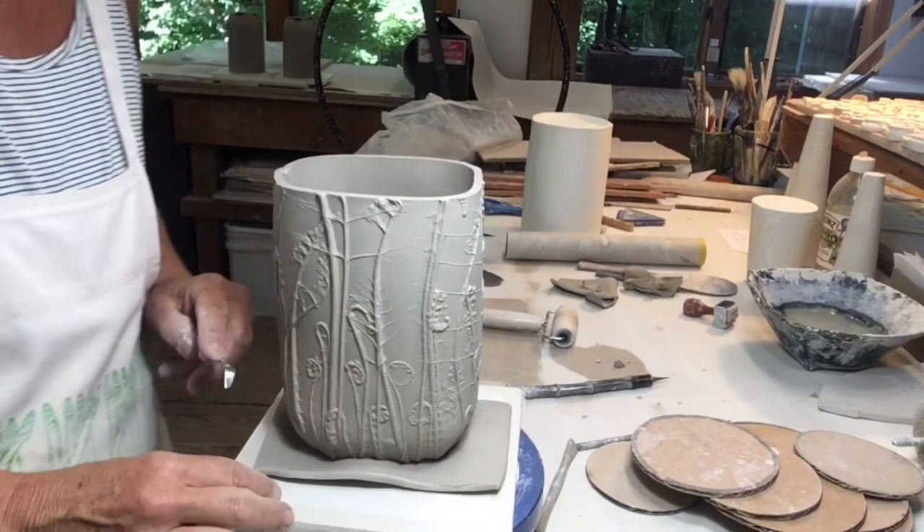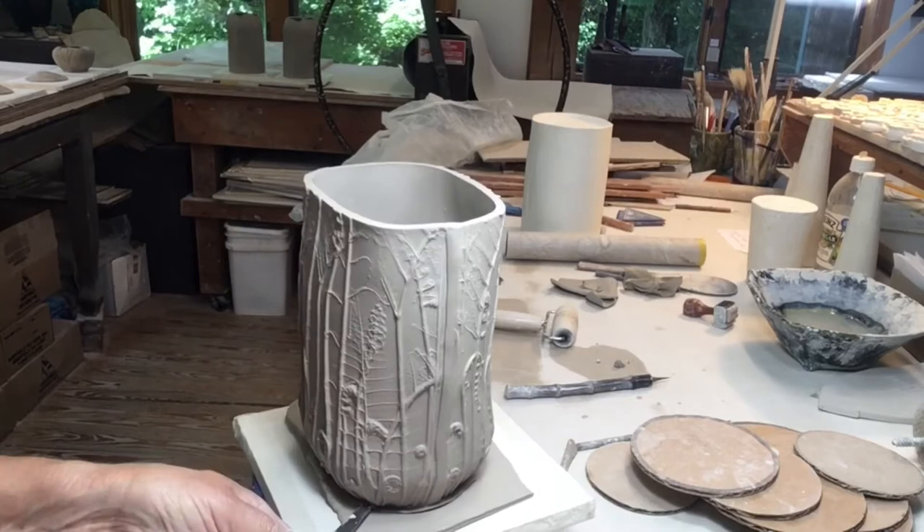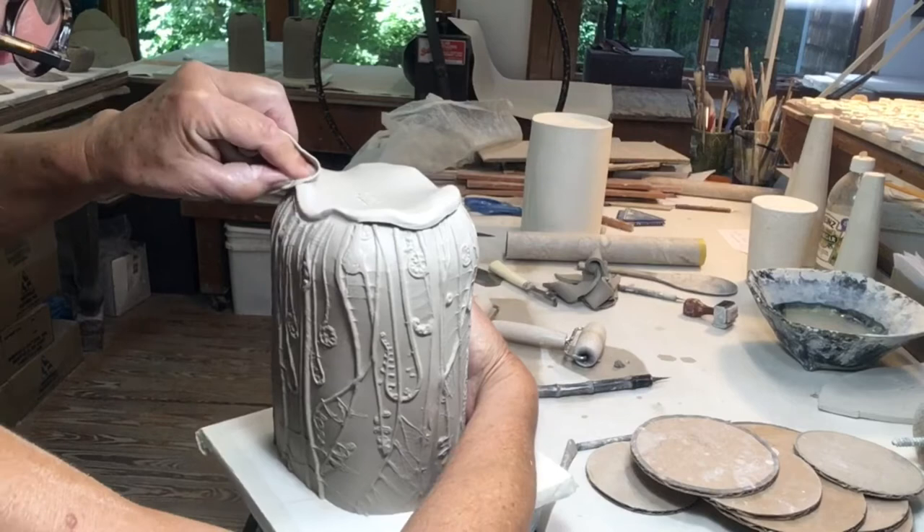It's a thin bladed knife that I bent at a right angle. It's great because I can make a perpendicular cut on that bottom slab, and even if there is a big belly that hangs over the base I can get underneath it. Then with a chamois I'm going to compress and finish the foot.